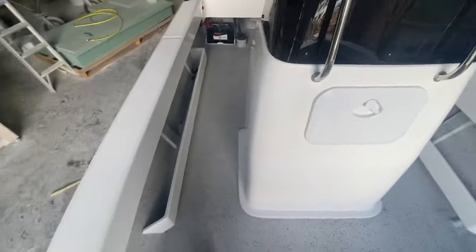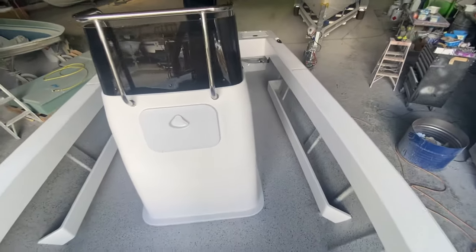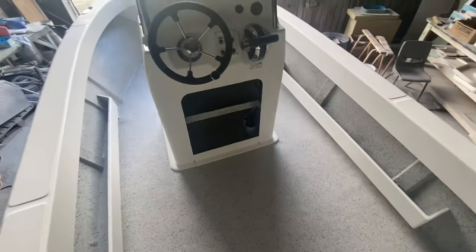You can take crab pots, go offshore, go crabbing — you name it, you can do it in this boat. It's a really tidy little boat, the five meter Benito. It's really good.